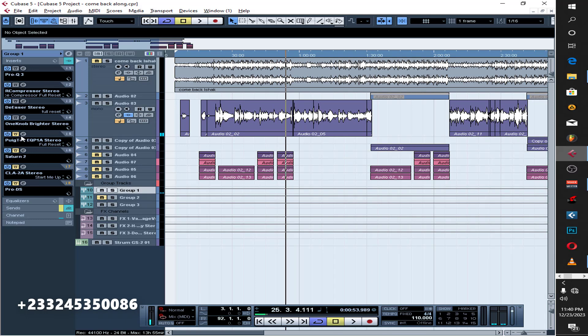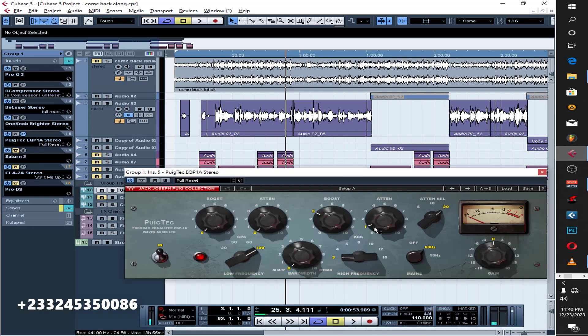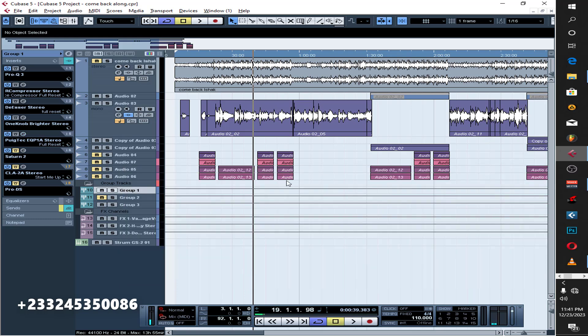After that I put another EQ just to boost the highs a bit. I added only one dB on this attenuator, then boosted around two to three dB on the other band. If you listen carefully, you can hear that it makes the vocals really bright, and if the beat is playing it can actually cut through the mix well — you can hear the high ends and everything clearly.